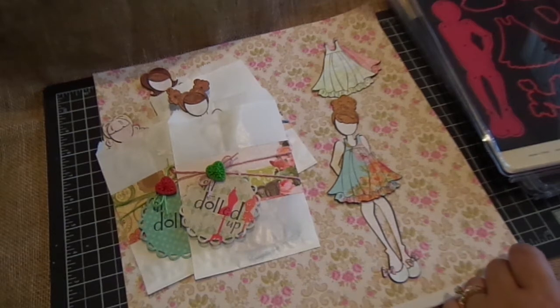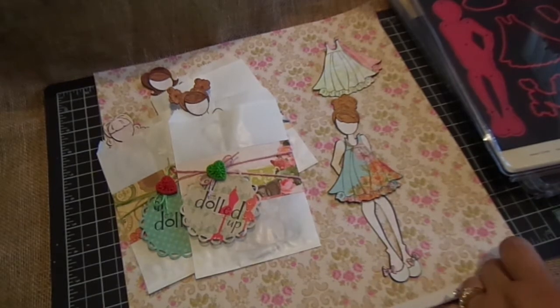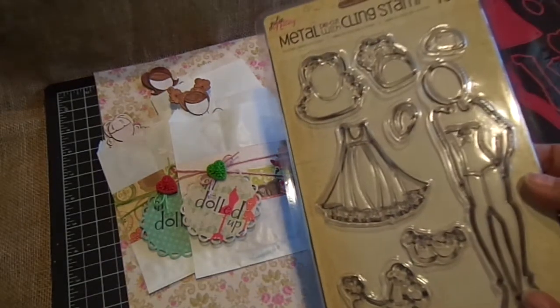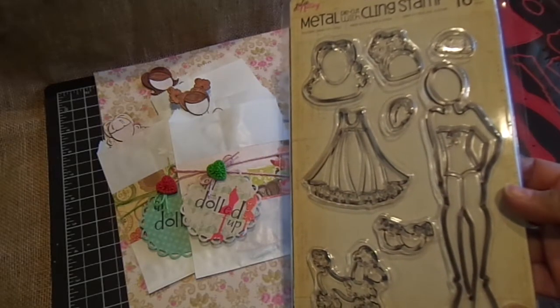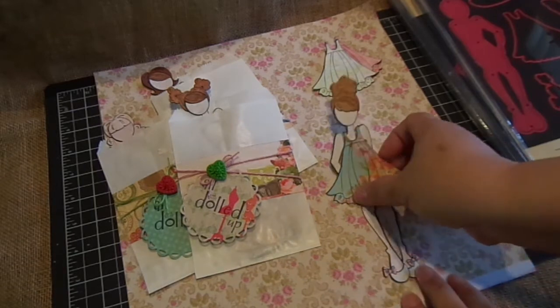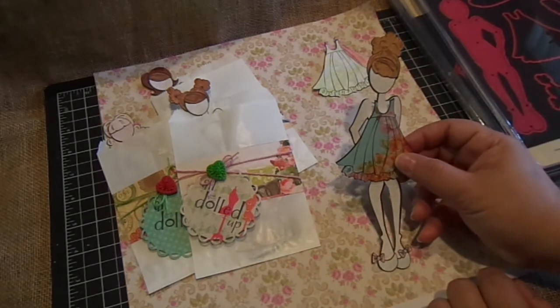Hi everyone, just wanted to share with you some cute little goodie bags that you can make using the Julie Netting Prima doll. It's the metal die cut with the cling stamp sets. I used all three sets and basically what I did was I used the buff paper pad for the hair and the doll.